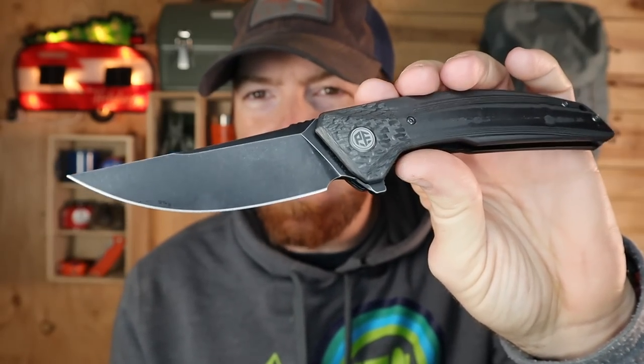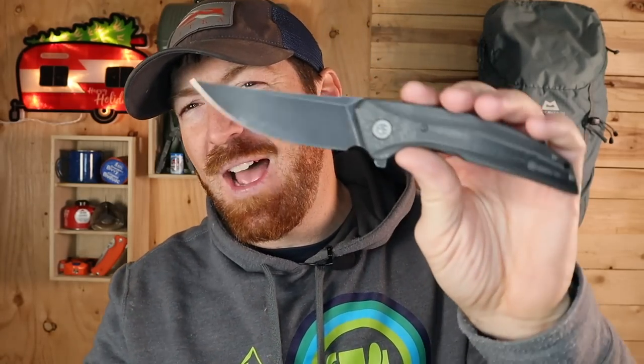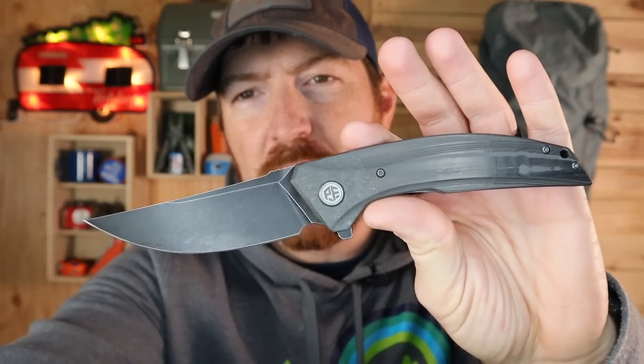Welcome back, Indian Tactical Family, to another blade review. Today I'm excited for a blade that has the potential to be a sleeper but a really exciting addition to your pocket knife collection. Look at the freaking lines on this blade — I'm talking about the Petrified Fish Deep Sea Folder.